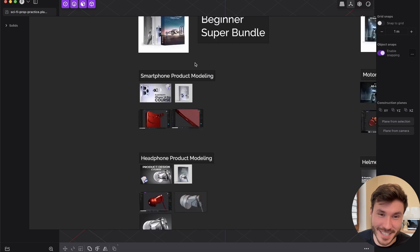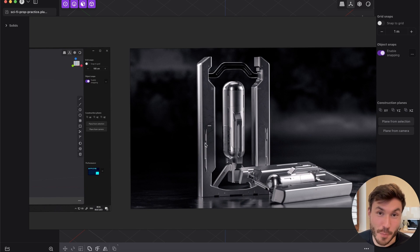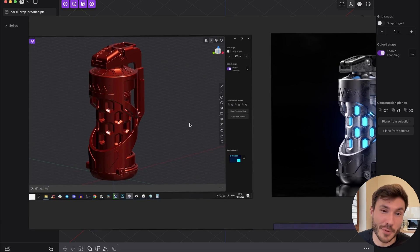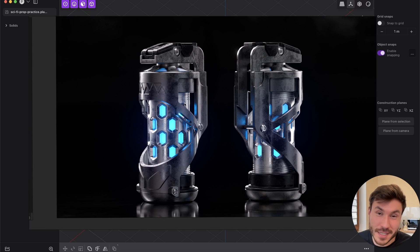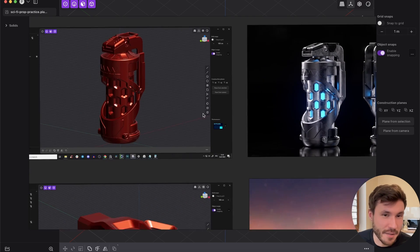I don't often do this kind of super sales. In this bundle, you will get a course on how you can create this sci-fi prop completely from scratch in Plasticity, everything explained. This is an actual render from that prop. Also, if you like grenades and typical hard surface sci-fi design — we created that in two hours or so completely from scratch for beginners. Plasticity is completely crazy for sci-fi hard surface design.